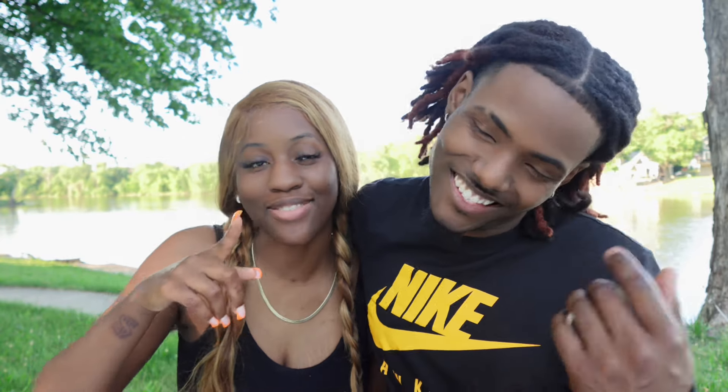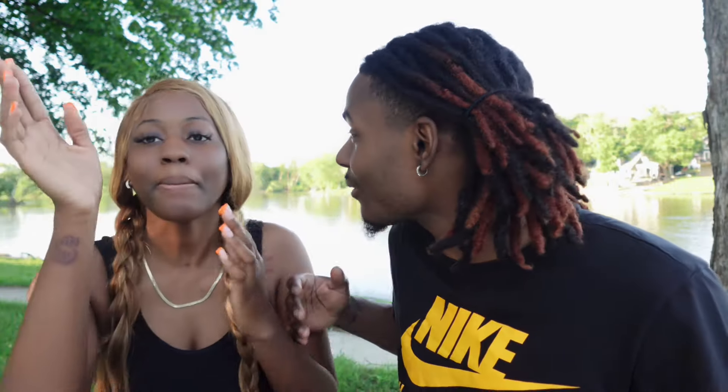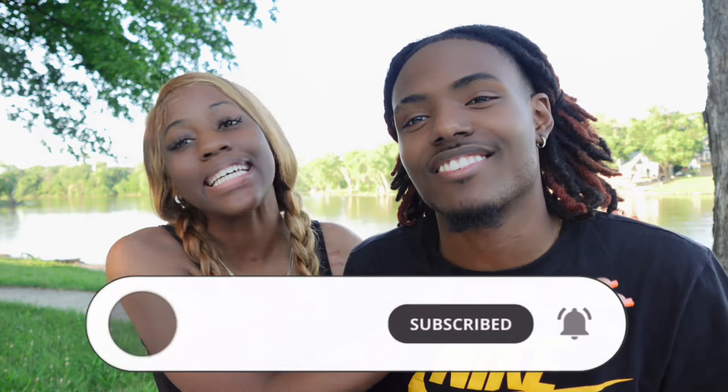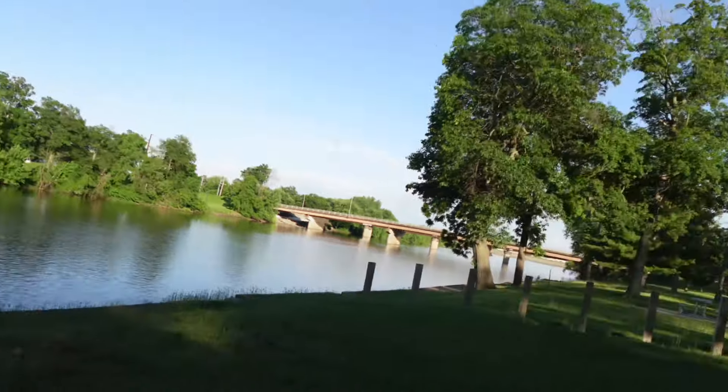So this is the review and unboxing. If y'all enjoyed having my guest, make sure y'all give it a like — and like comment and subscribe to my channel, please. It's kind of nice out here where we're at. Make sure y'all like, comment, and subscribe.